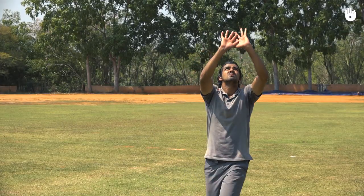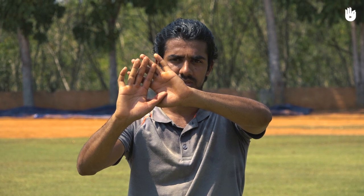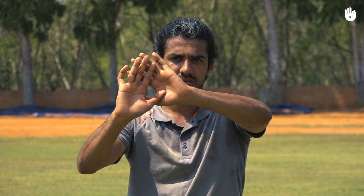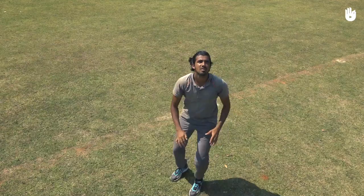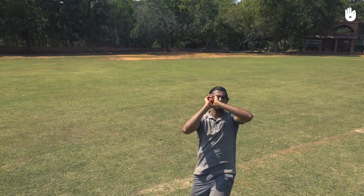When you get to catch above your chest height, cup your hands with your fingers pointing up. Place the thumb and forefinger of your dominant hand over the other hand to create a secure and large catching area. Try to catch the ball at eye level with soft hands so it doesn't bounce out of your grip.